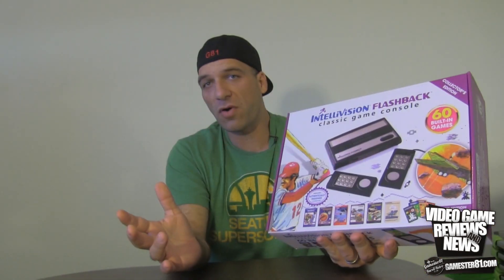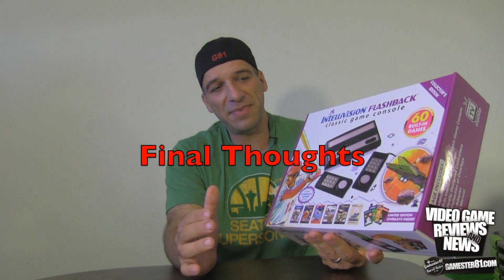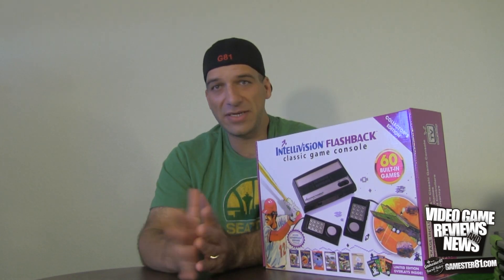So here are my final thoughts on the Intellivision Flashback. For $40, it's really a good deal — you get 60 great games with a nice variety. The fact that it includes three Intellivoice games and six never-before-released games is pretty sweet. I do like the controllers because they feel like the original Intellivision controllers, unlike the ColecoVision Flashback controllers which could be better. Having said that, I'm not a huge fan of the Intellivision disc controller in general — navigating the menu can be tricky since it's 16-directional and you might accidentally go left or right. But overall I think it's a really good deal, and I'm sure the Intellivision Flashback 2 will include even more games.